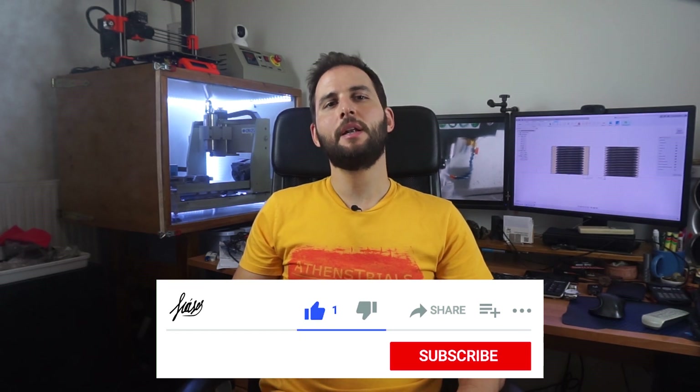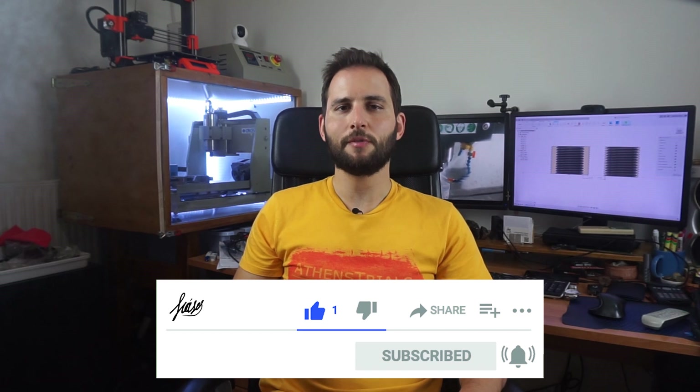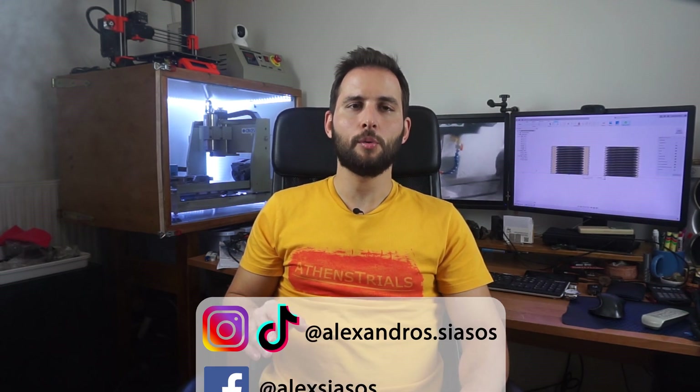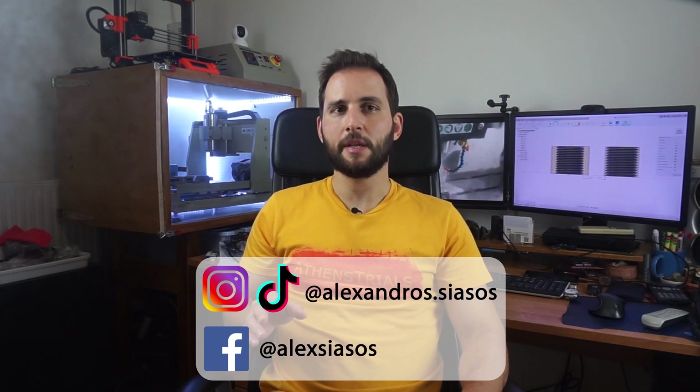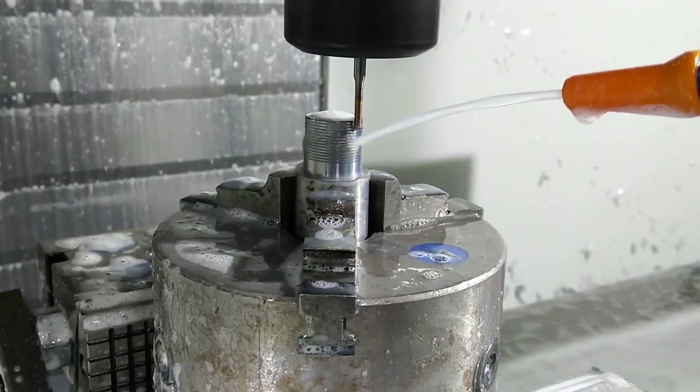That's it for today and I hope that you liked the repair of my left crank arm. What do you think about the end result? Please let me know in the comment section below. If you liked this video, smash the like button, and if you're new to our channel, subscribe and hit the notification bell to get notified every time I upload a new video. You can always be in touch by following me on social media — links are in the description below. Thank you for watching and see you next time. Until then, make sure that your bikes are well maintained.